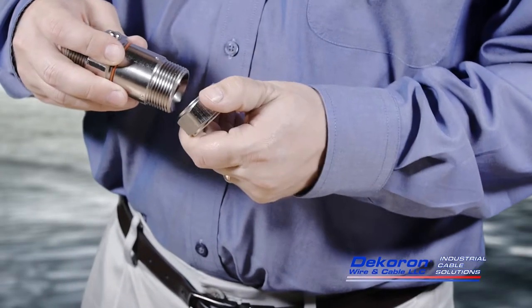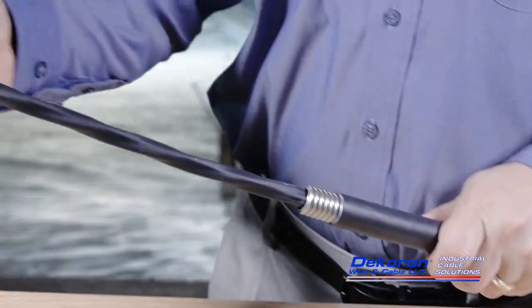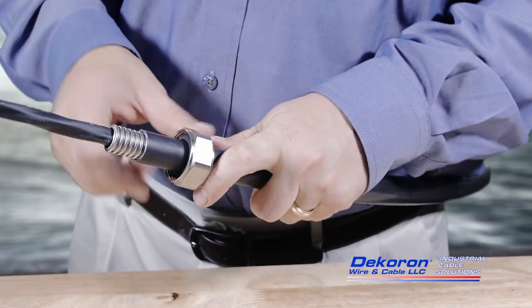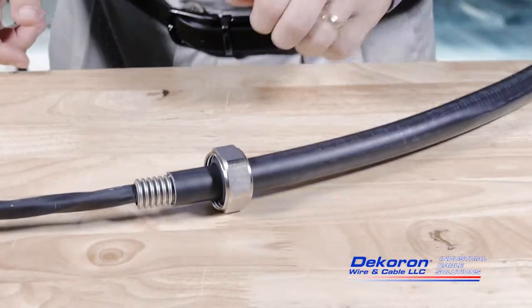Remove the sealing grommet and sealing grommet nut from the connector's barrel, then slide them over the cable core and Decaflex armor onto the cable's outer jacket. Make sure to slide the nut on first in the correct orientation, and then the sealing grommet itself.